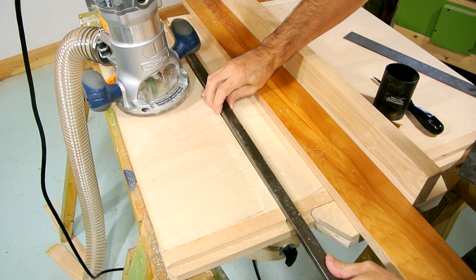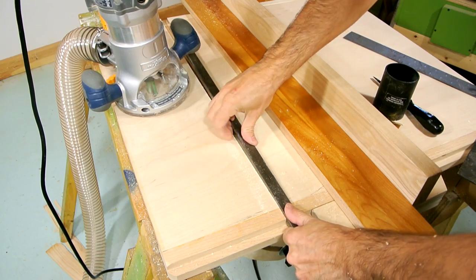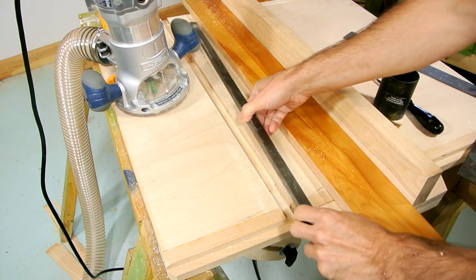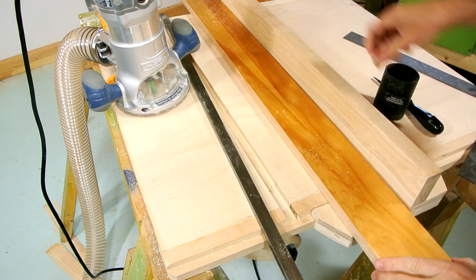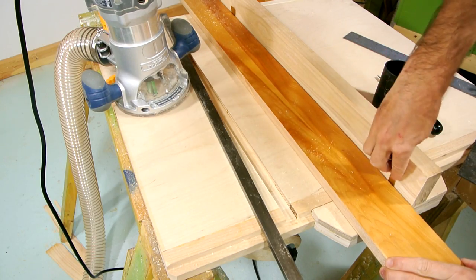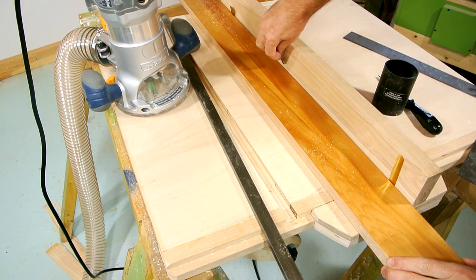This three-quarter inch slot I just routed is a little too tight for this three-quarter inch bar to slide in. So I'm going to widen that slot by putting a few pieces of five-thousandth shim behind the fence in this rail and routing it again.